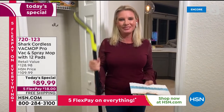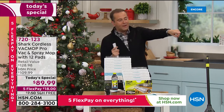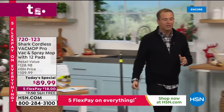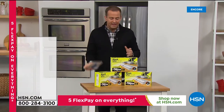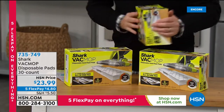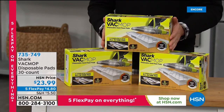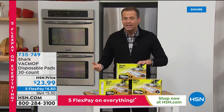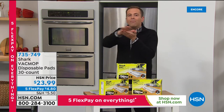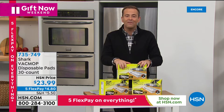As you place your orders for the today's special, don't forget to add on the extra pads — you'll use them, and I'd rather you got them now rather than having to scour around trying to find them. We're doing a set which is a three pack — you're going to get 10 per box — on five flex pay. Stock up while you can. You don't need to replace the pad every time you use it. It has that chamber on the underside, which is what's housing all the debris that's been vacuumed up. Really great value.